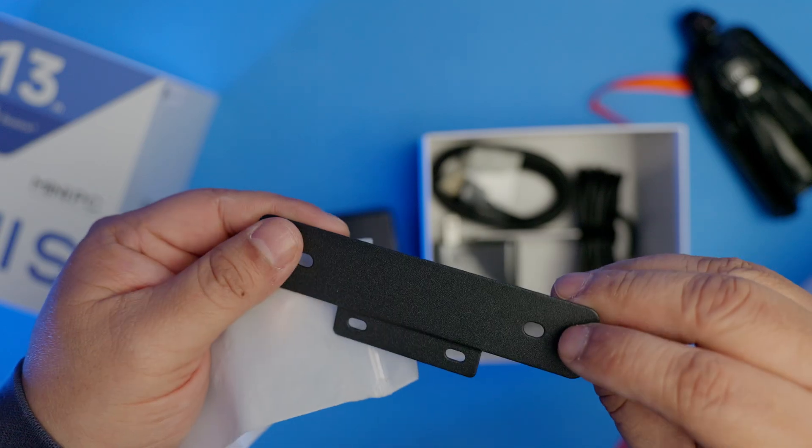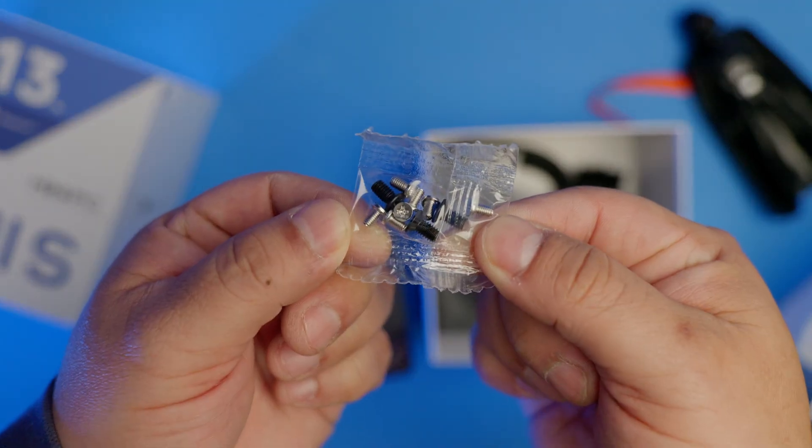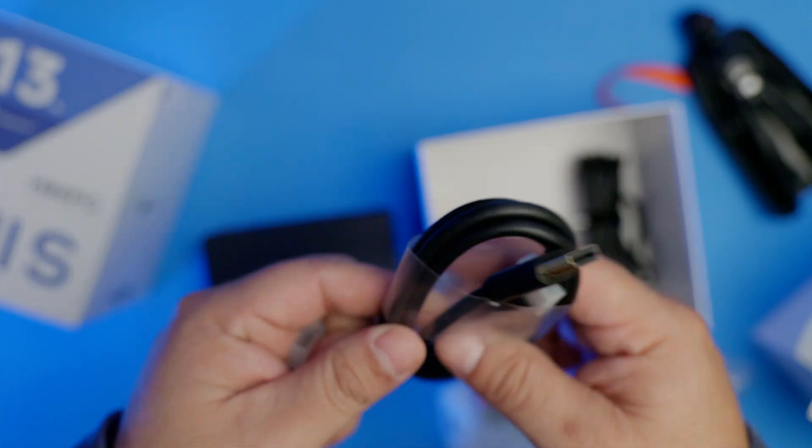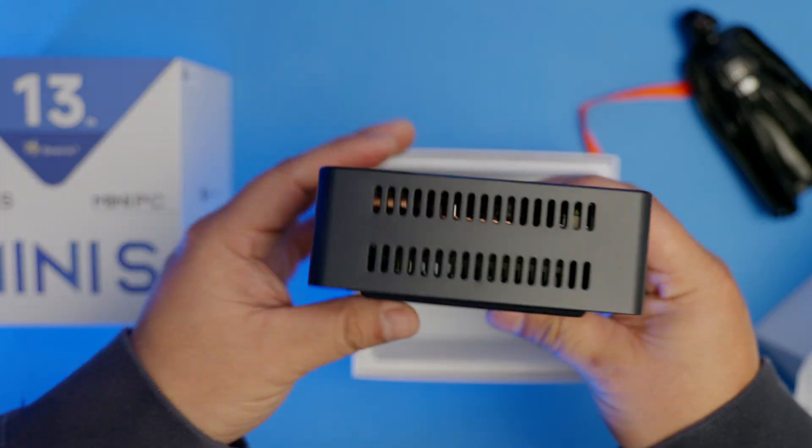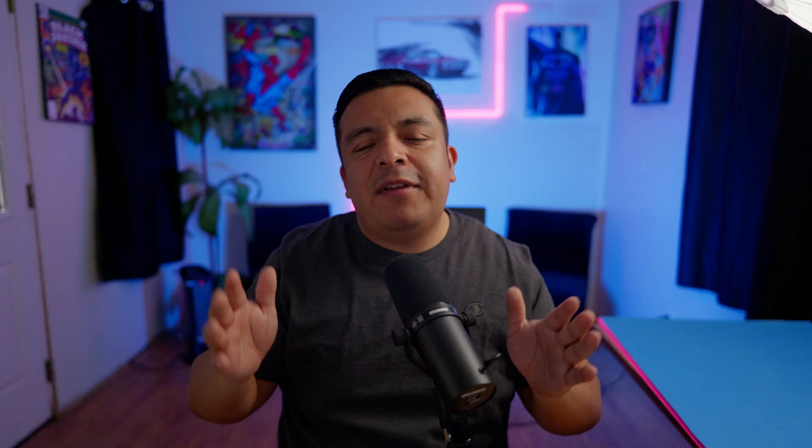You're also going to get a wall mounting bracket with screws, a power cord, and one HDMI cable. You will also have open vents for ventilation on the top rear and on the sides of the unit.